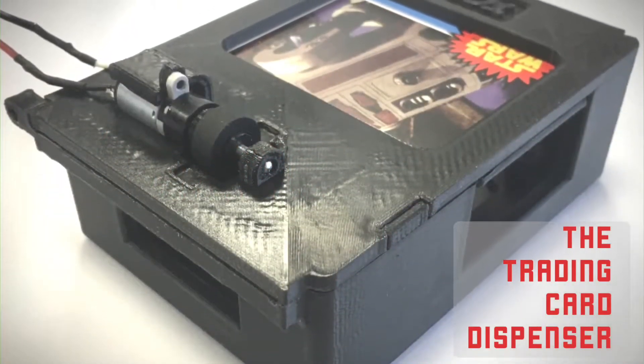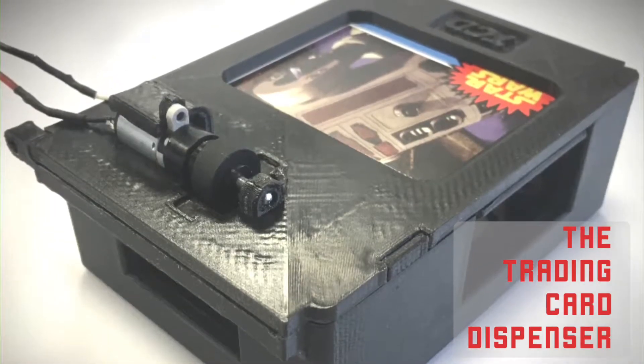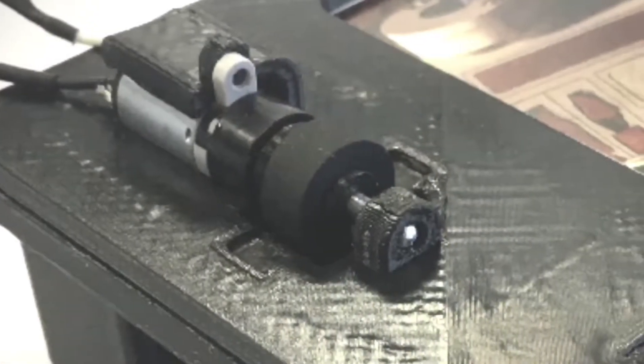Hi and welcome to my channel. In this video I'll be demonstrating how to assemble the trading card dispenser.